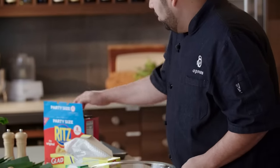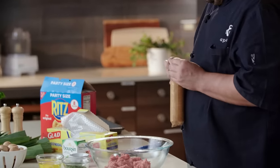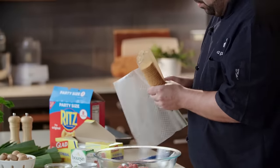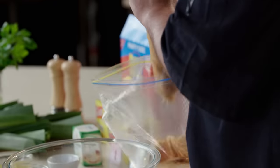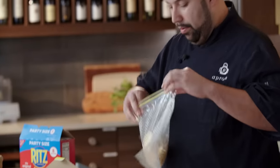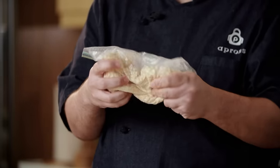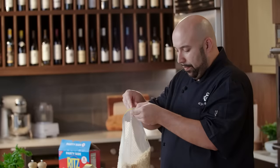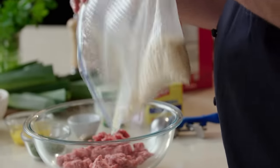Okay, so let's get started. I have some ground lamb here. We're gonna take some crackers and place those in a bag. We're gonna close up our bag and then crunch these up as fine as you can — basically you're making your own little breadcrumbs. We're gonna pour these into our lamb.